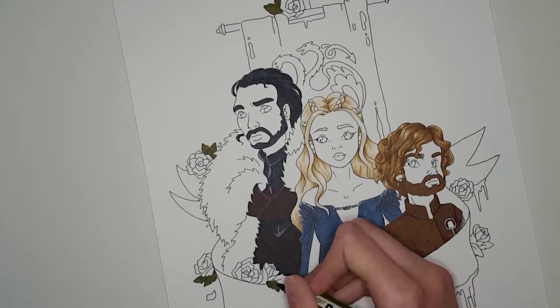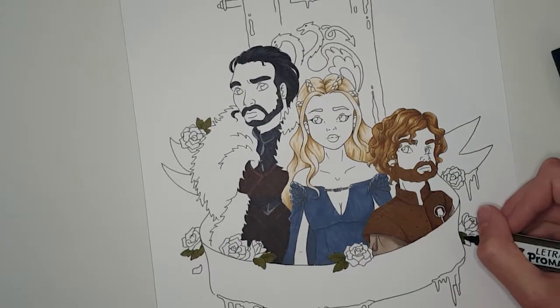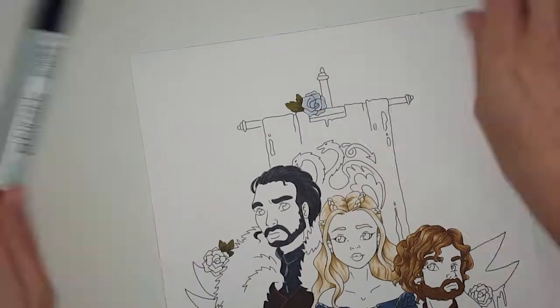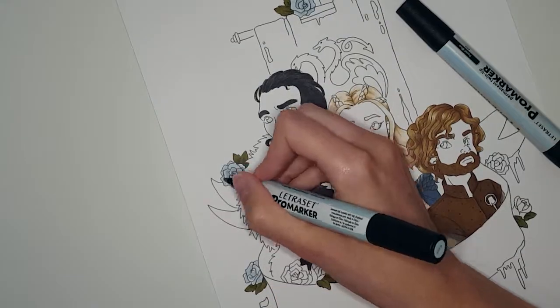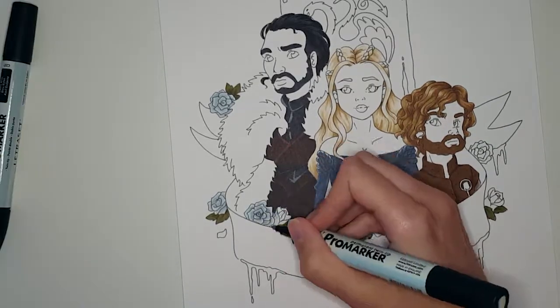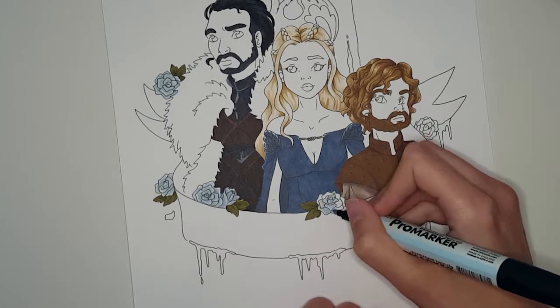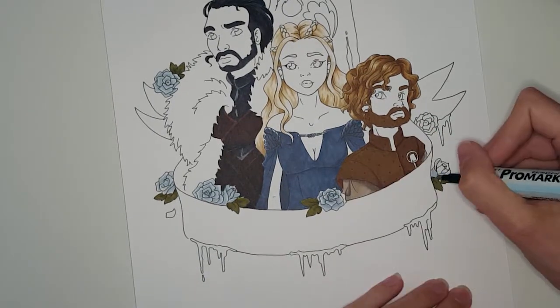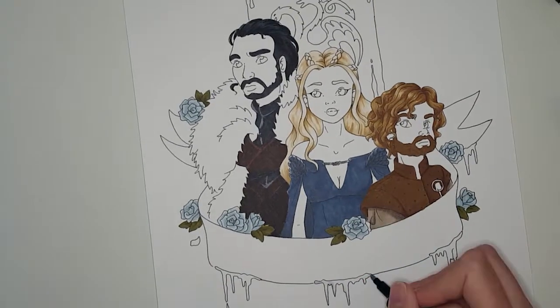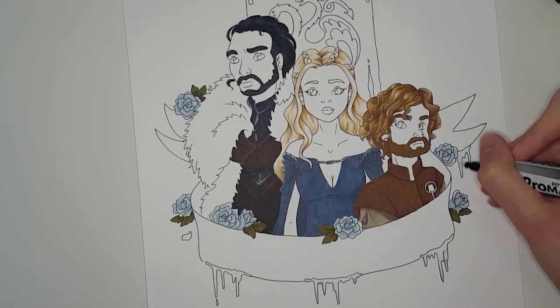I think I managed to do a decent job on the hair in this drawing, and one of my favourite things about it is how well I managed to colour their hair. The reason for drawing these three characters is that they are my absolute favourite characters from the show, and I really love the theory about the three-headed dragon.